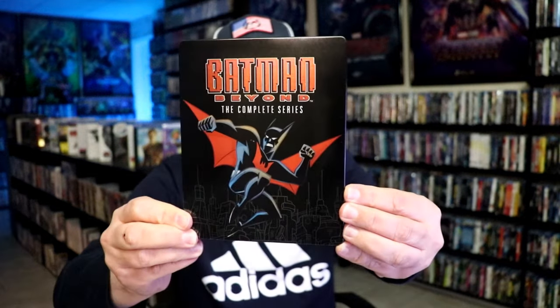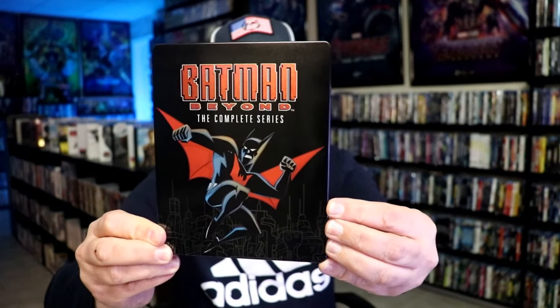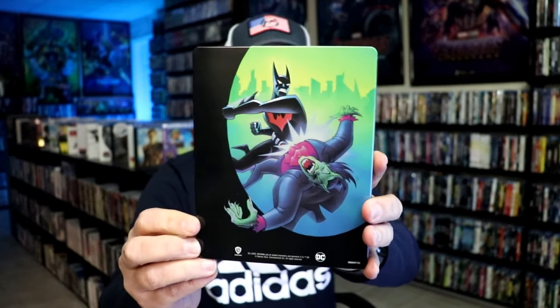It is a glossy Steelbook. No embossing or debossing. Great looking image there. Then here's the back — another great image.